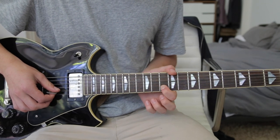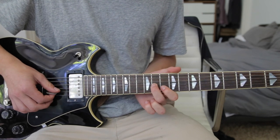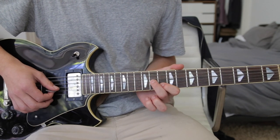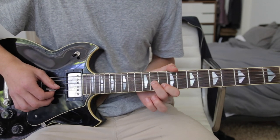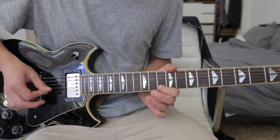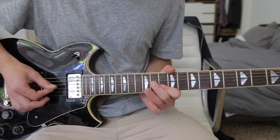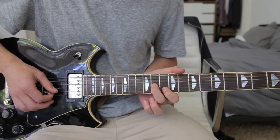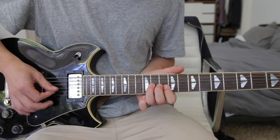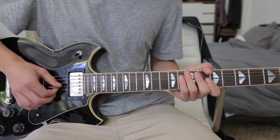Then back down to the 10th fret on the B string, then to the 11th fret on the G string, then back to the 10th fret on the G string, then back to the 11th fret on the G string. That part happens real fast. You can sort of do a hammer-on if you want to, to make it sound a little bit more fluid. If that's a little bit too fast for you to do the 10th to the 11th back and forth, you can just do the 10th to the 11th once and it'll sound pretty much the same. You can hear the slight difference in those two.